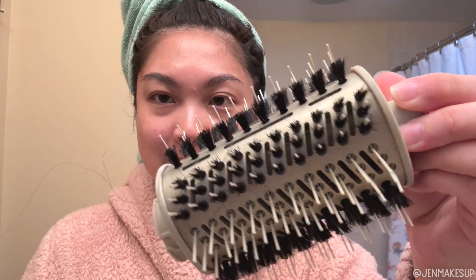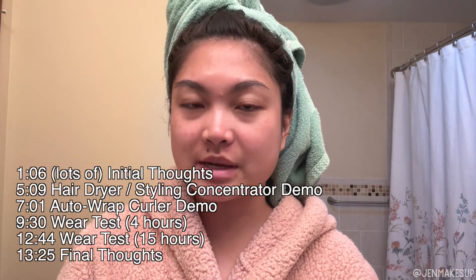This is not a first impressions video. I wanted to make sure I gave it enough time and actually learned how to use it, because one of the criticisms of some of my other hair videos was that I wasn't taking the time to learn how to use the tool before commenting on it. I've had this for about two months and have used all the attachments.